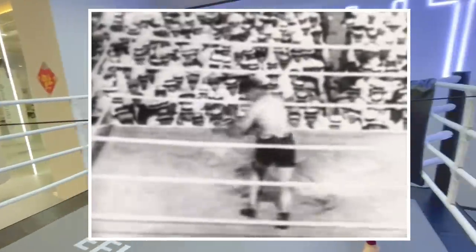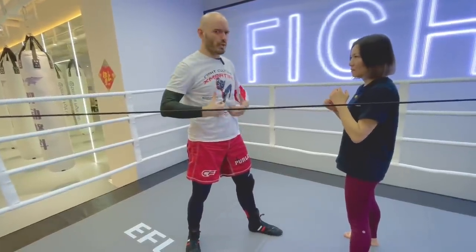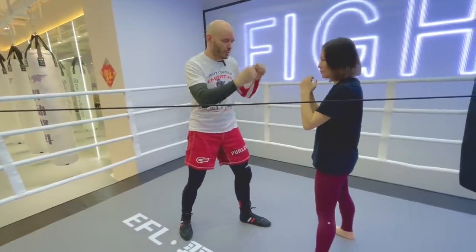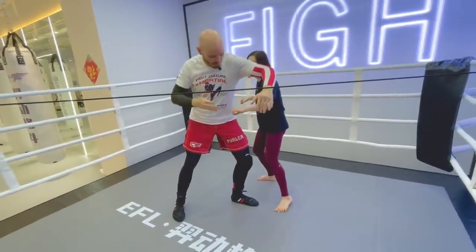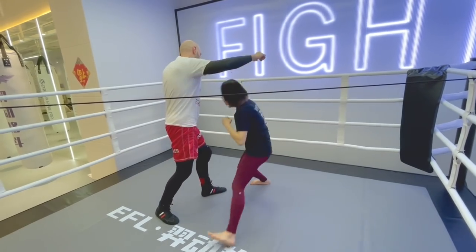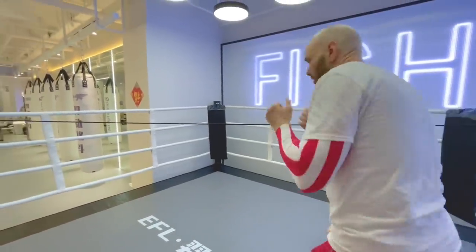Jack Dempsey did this to Jess Willard back in 1919 in the World Boxing Heavyweight Championships. There was a huge size difference — Willard was a giant guy, basically the same height and size difference as myself and Kate right here. Willard came in high, Dempsey weaved under, hit the body, and then came to the head. It's the same simple principle. Kate, go ahead and give this a try — we're going to go under the rope as we throw that shovel hook, and then come up high to the head.